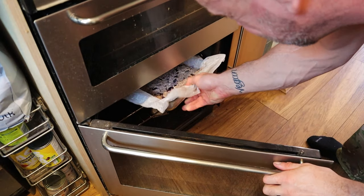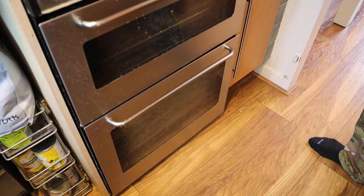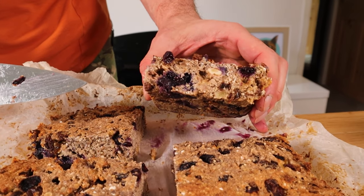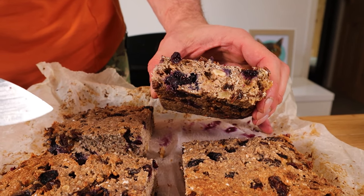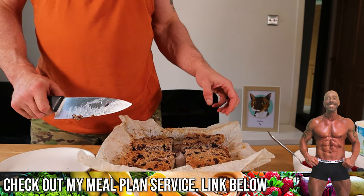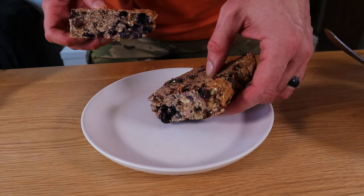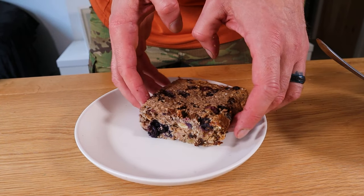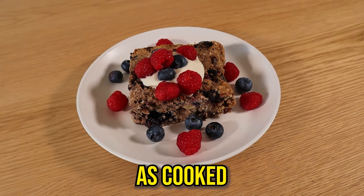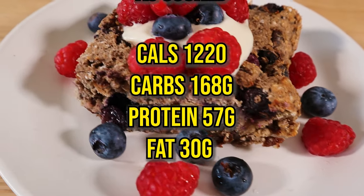Bake in the oven for 20 minutes — you don't need to flip it. It's decadent, succulent, moist — maybe a little bit dry, but there's nothing wrong with it. I'm serving mine with some plain soy yoghurt and a few fresh berries. I'll get to eat two of these. One thing about being vegan is that you never need to feel hungry.